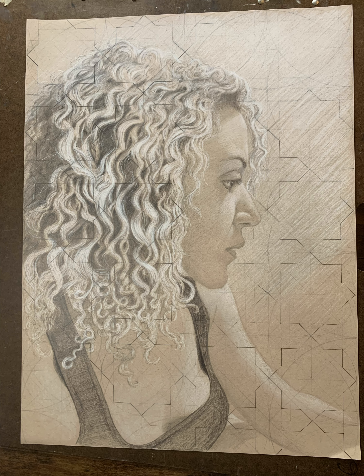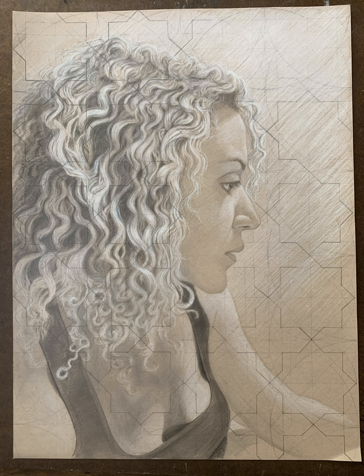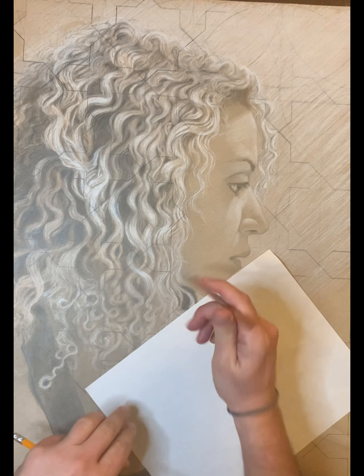Here I'm adding some of the dark undertones under the lighter locks of hair. My wife had her hair bleach blonde at this point, and as it grows out it's darker underneath, so it had that kind of pronounced value contrast.